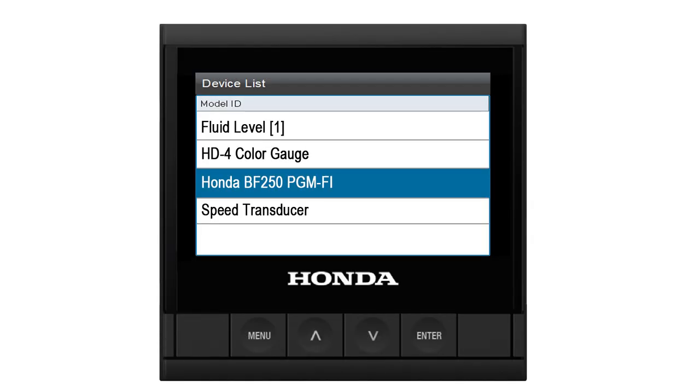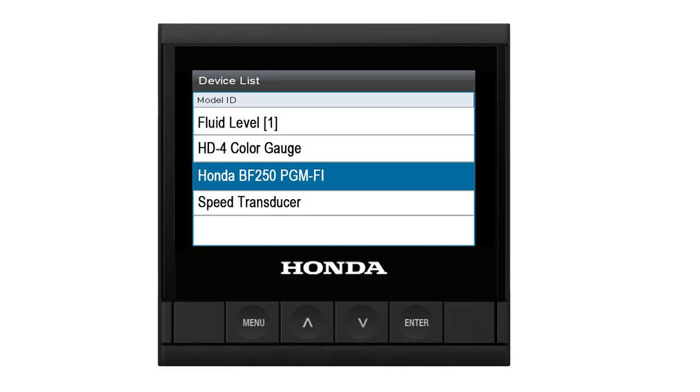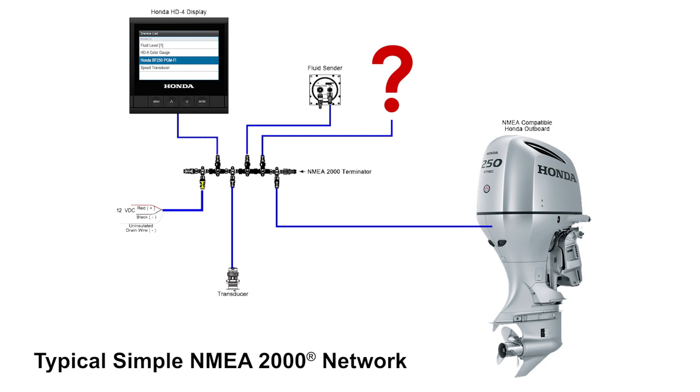If a device on the NMEA 2000 network is not shown in the list, try refreshing the list first, then verify that the device numbering is correct and matches that of the display settings.